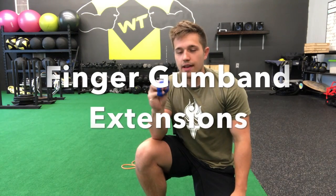For gum band extensions, I have a hand X band, which comes in handy, but you can do the same thing just as easily with a rubber band. Put the rubber band around all your fingers, thumb included. Your palm is going to be up, and all you're doing is separating those fingers.